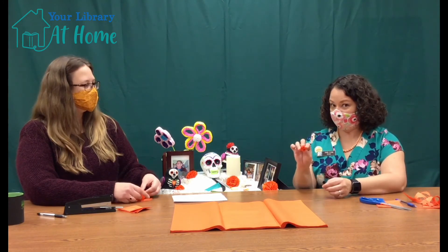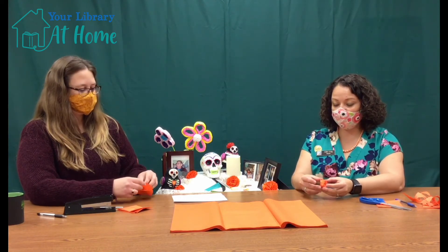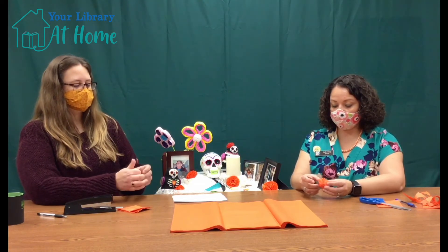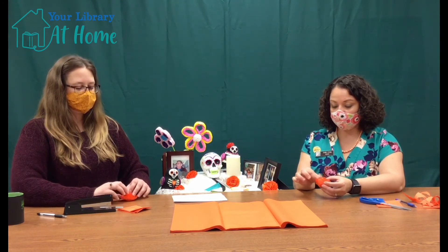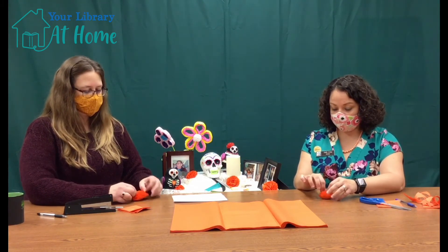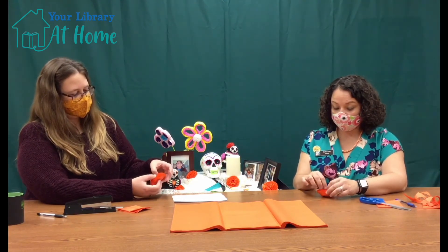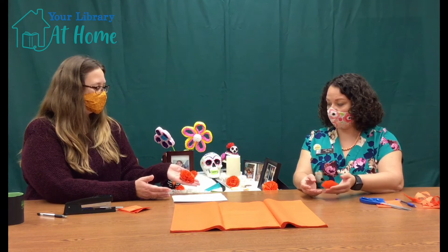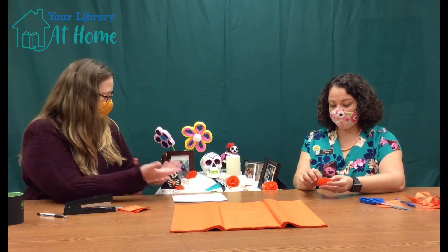You're much further along than I am. It almost looks like a flower bud. It does! And then you're just opening it. Now that you have your bud, you can gently pry open the different layers. Oh, that turned out pretty good! How's yours going? I think so. Lovely. It's that easy! It's so easy. And they look gorgeous, especially on an altar.